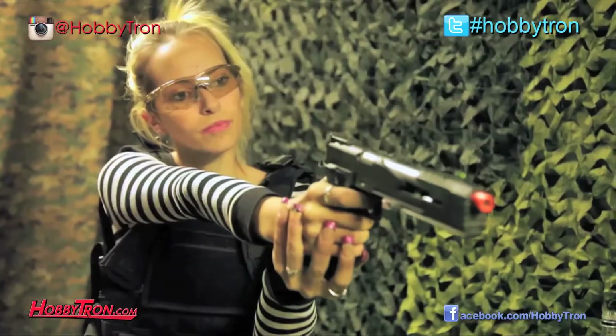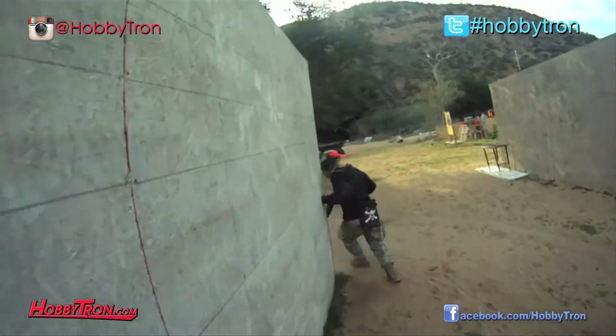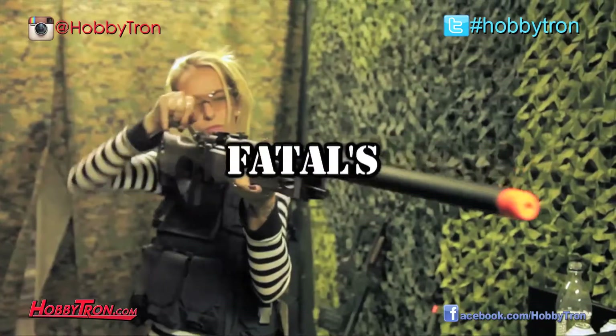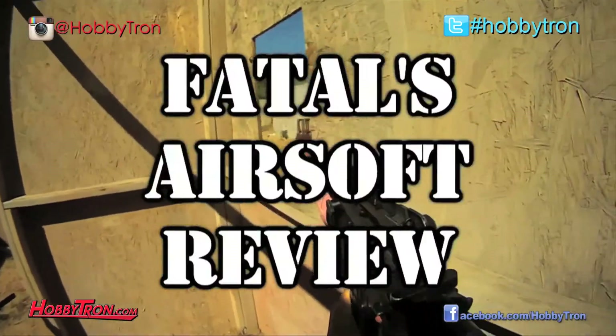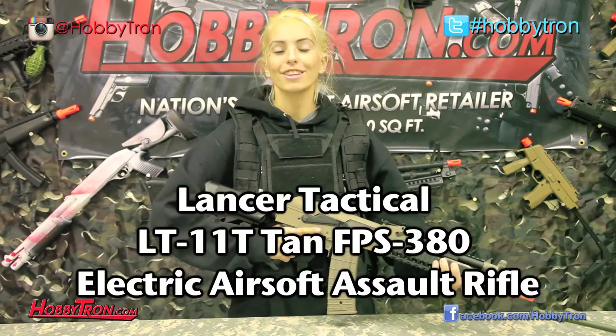Fatal back with another gun review. So today I have for you a really interesting gun — the Lancer Tactical LT11.